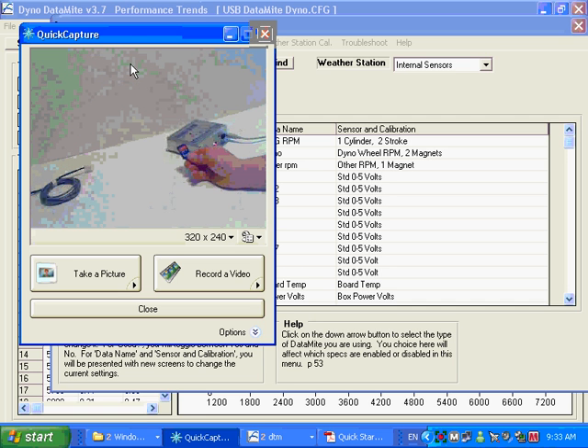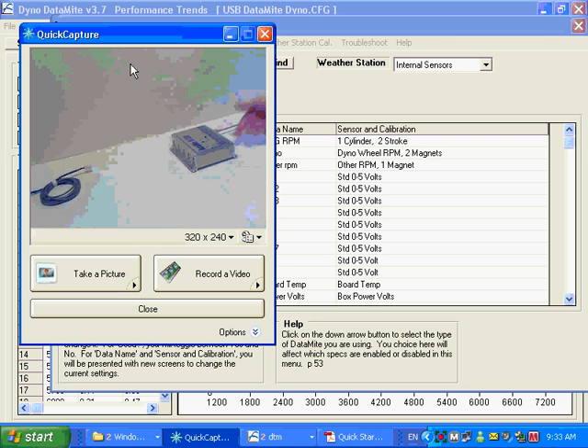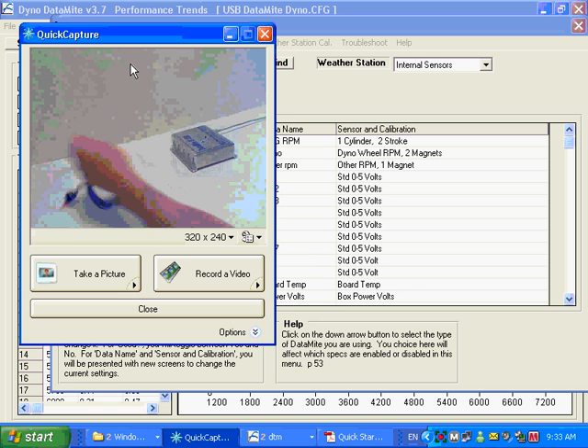With a vehicle system — road race or drag race — you record your data on a small SD card that goes right into the slot here. When you're done recording, you pull it out, take it to the computer, and just plug it in. The downloading is very fast.